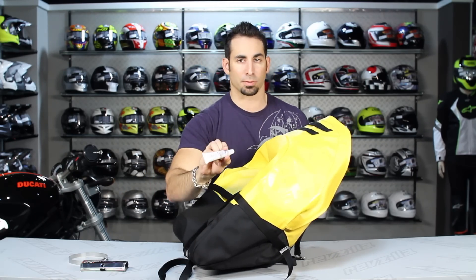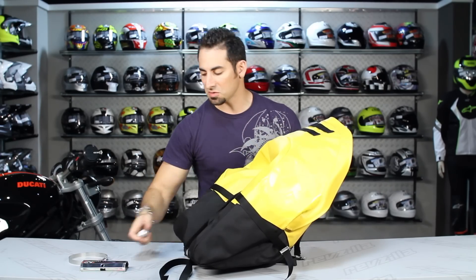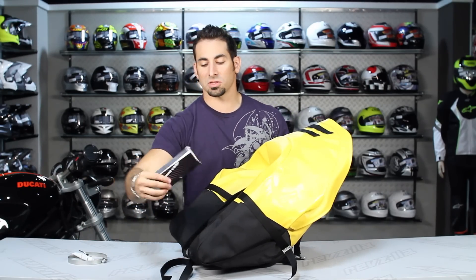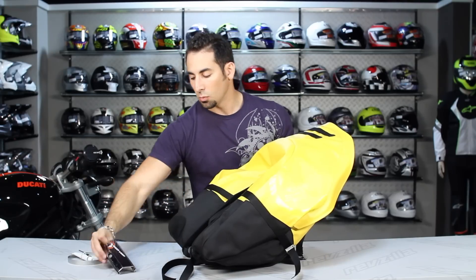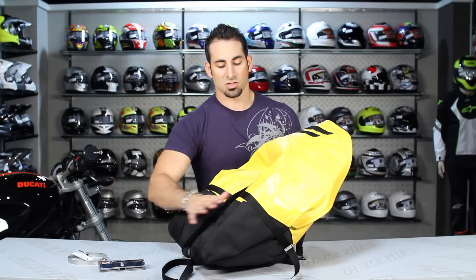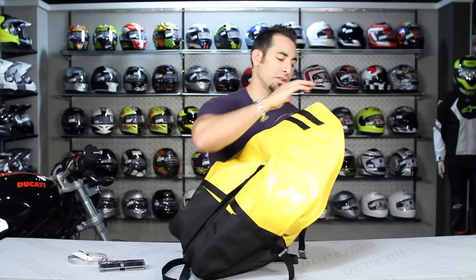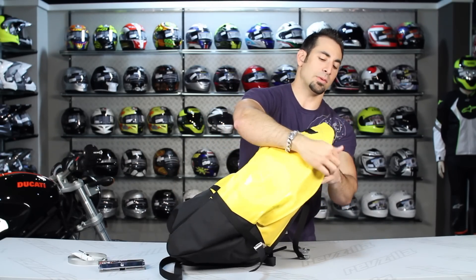It does come with a seam grip and a brush, so if you want to spend the time yourself and seam seal this bag, you absolutely can. It also comes with what they call the Hot Springs heat shield with a connector. Whatever side your exhaust is on, you're going to want to put this on the outside of your exhaust to make sure none of that heat transfers to the bag and potentially melts it.